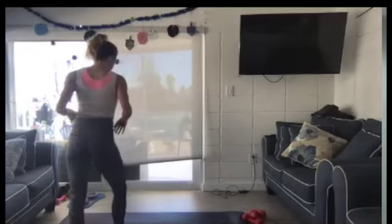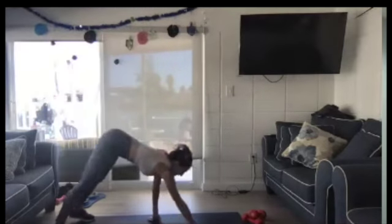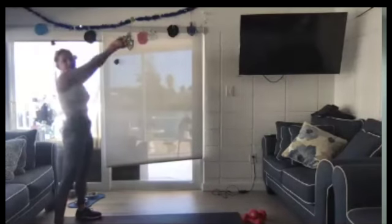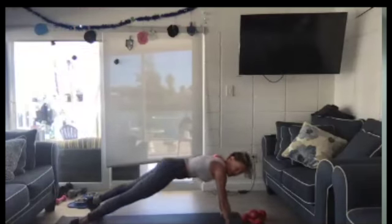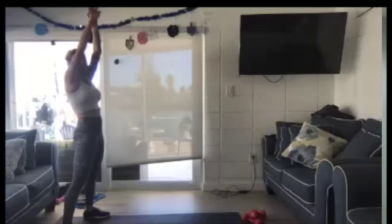Three, two, one. All right. Now we're going to go into a plank walkout. Come to the back of your mat and walk it out. Come up to stand. Squeeze your glutes. Come down. Walk it out. And come up and squeeze.